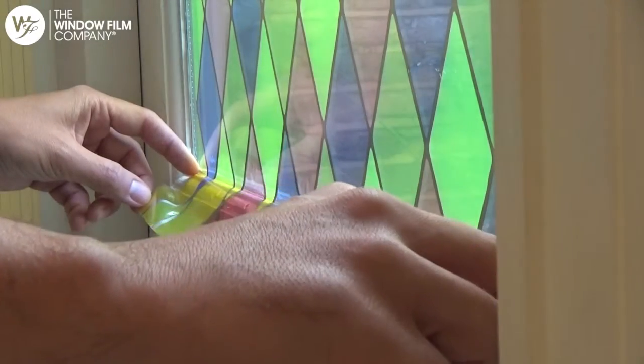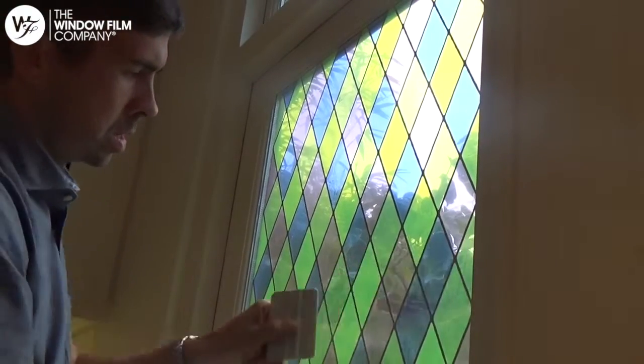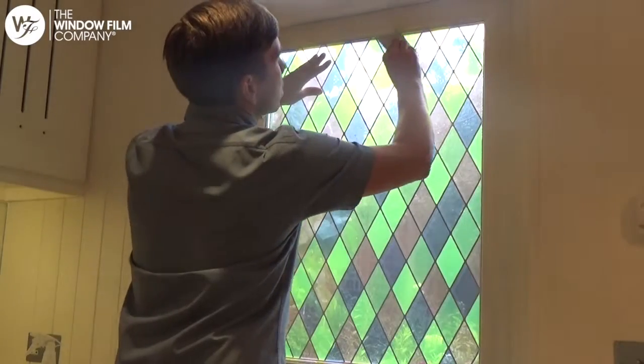You can spray the film again and repeat the squeegeeing process to ensure all water is removed. Also use the squeegee to smooth down the edges.